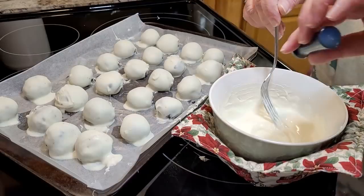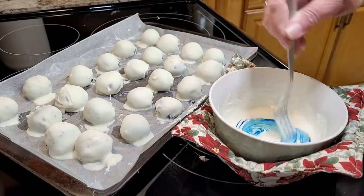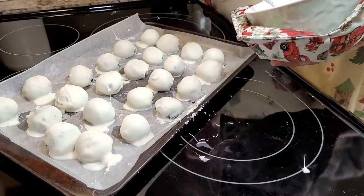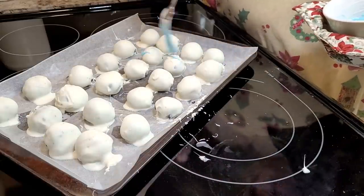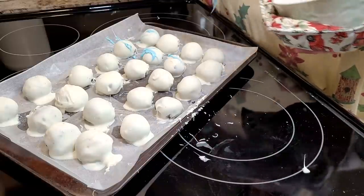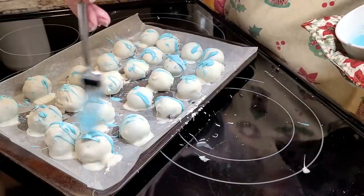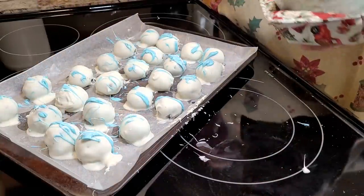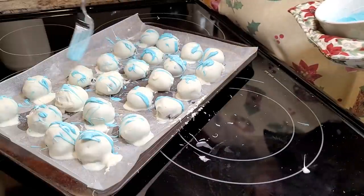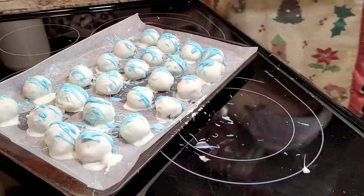Once all the balls are covered, I took a little bit more of the white chocolate candy coating and put some blue food coloring in it — this was after Christmas and we just wanted to do something fun, so we drizzled that blue over the top. I'm not good at making things pretty, but I thought they turned out okay. They tasted delicious and we're still eating on them.